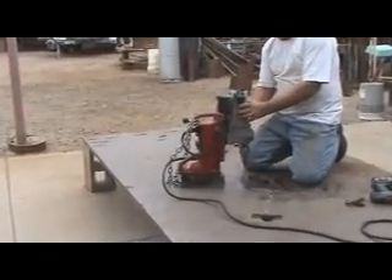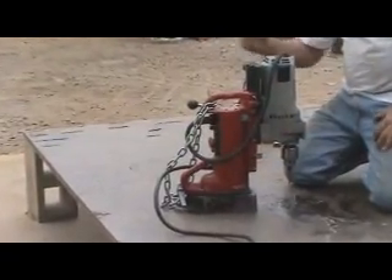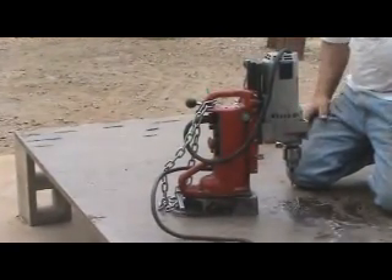This is so much easier — with a great big motor, with a magnetic base, it's just like a big drill press. But you can take it wherever you need it.